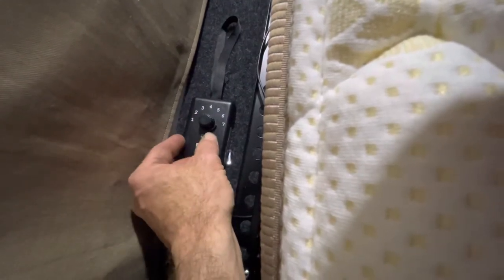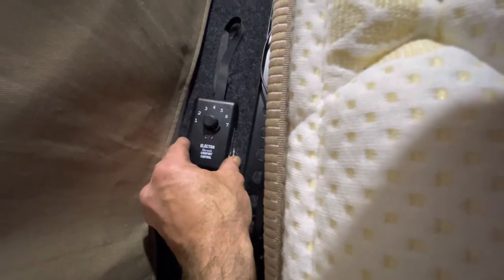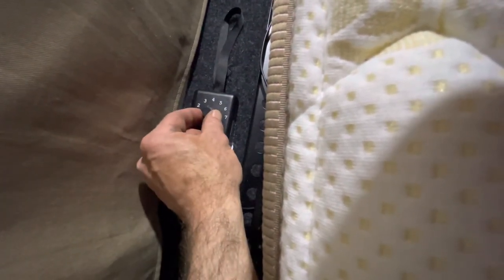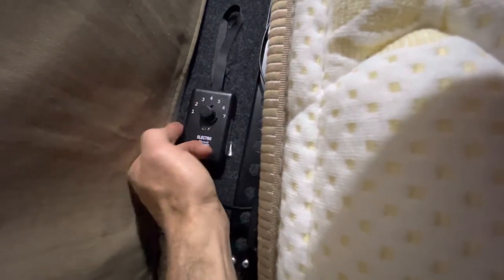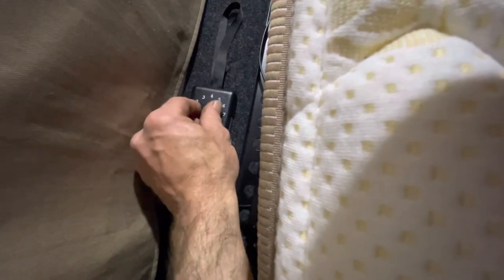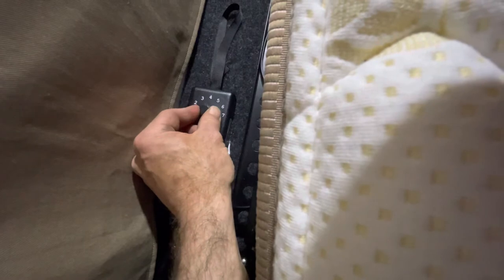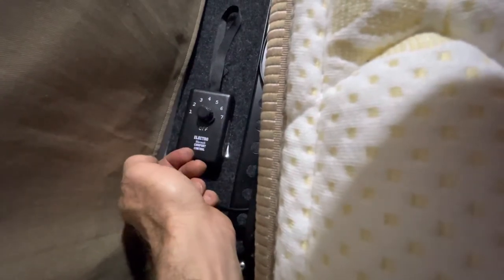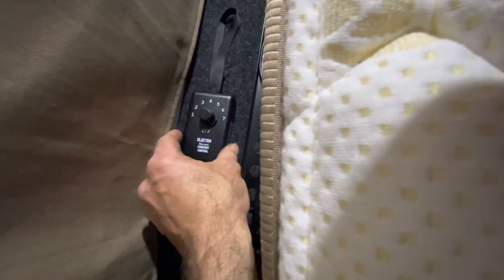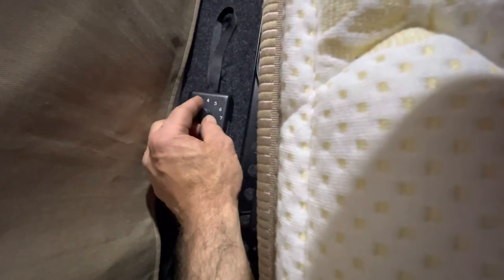The thermostat senses the air temperature inside your van and regulates accordingly. Between settings one and five, at the current temperature here, it actually won't switch on and do anything at all. Above five to seven it'll switch on and start to warm up, which makes it work really well. Around setting three, it'll use between 10 to 20 amp hours a night depending on how cold it is, just cycling on and off as needed.